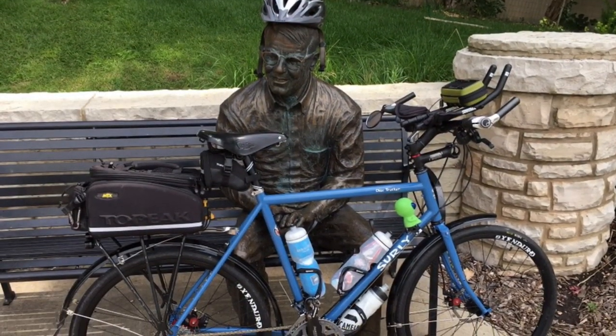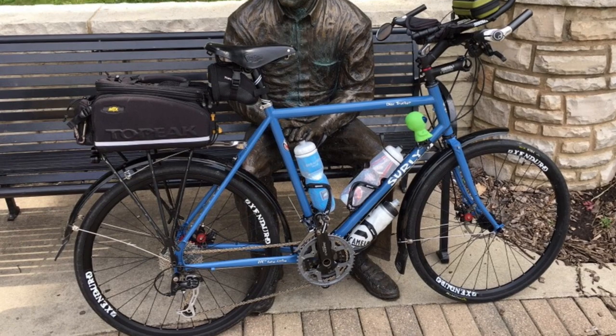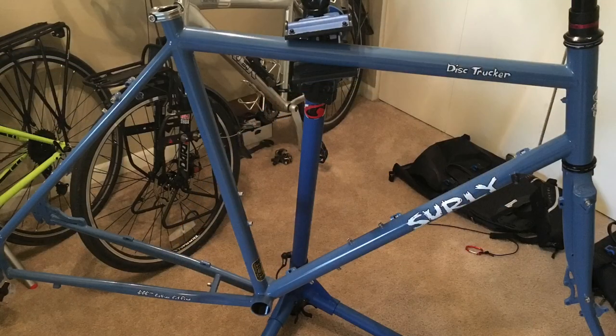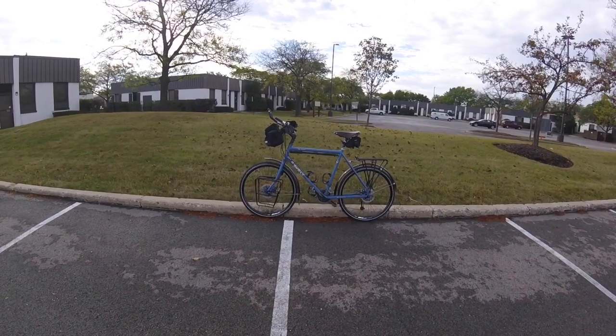Today we are going to go over my version of the ultimate affordable touring bike: the 2017 Surly Disc Trucker that I bought as a frame set and built with my own parts. This is the 26 inch disc wheel version of the Surly Long Haul Trucker, even though the disc trucker is available in a 700C 29er version. But more on that later.